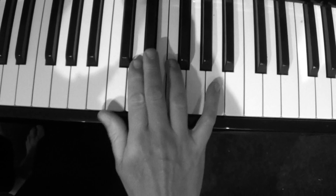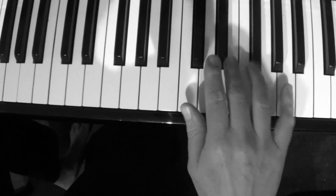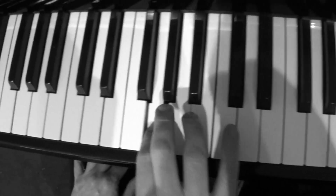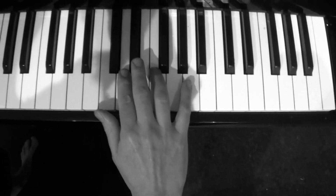It's almost like a scale in itself. One more time — I hope you can get it.